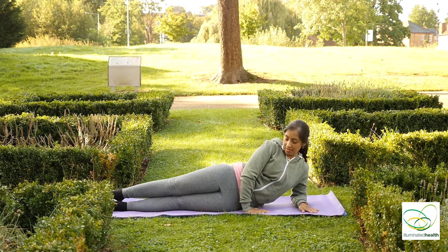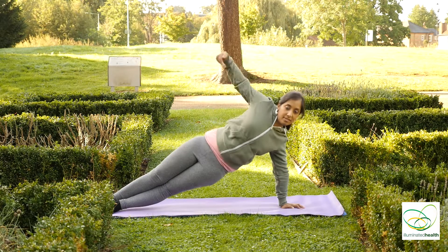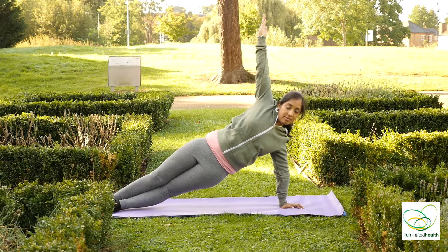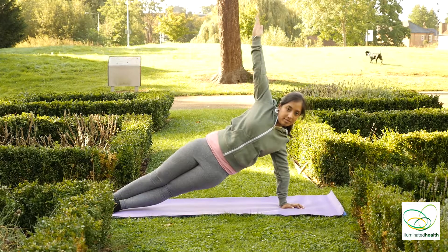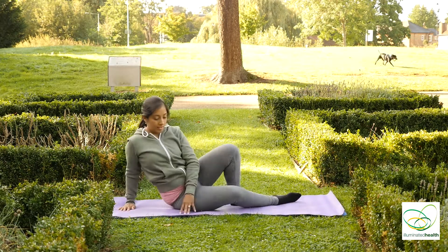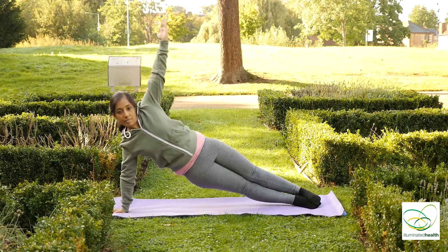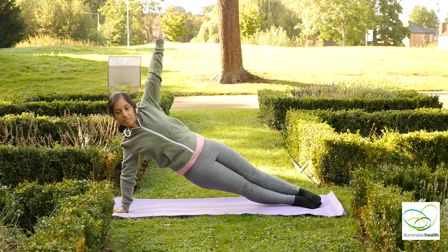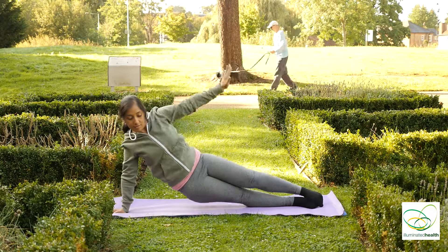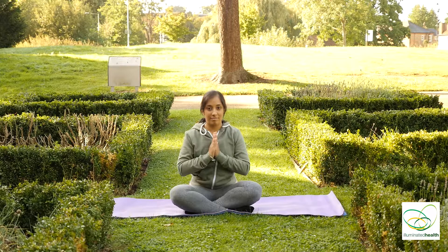Inhale, come to your left side — either hold at your elbow or on your palm — inhale up into a side plank. Exhale down. Inhale to the other side. Keep breathing. And exhale down. And relax.